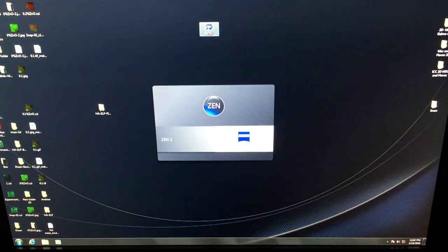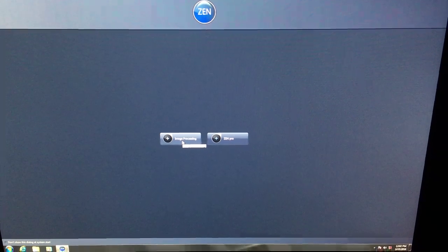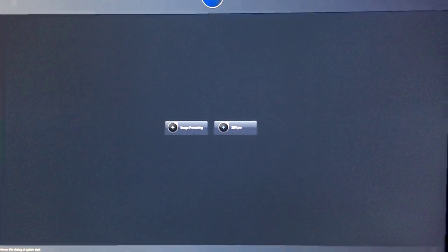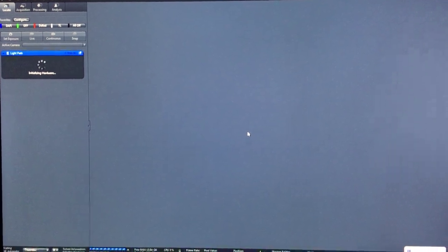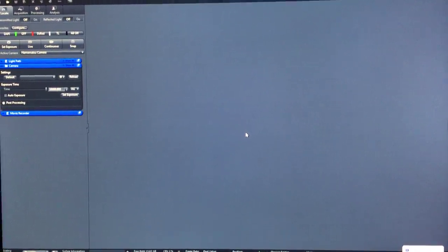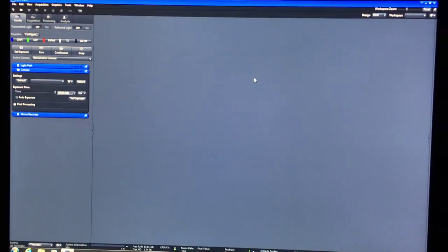For the software, go to Zen and double-click to open it. You have the option of image processing only—not controlling the microscope—or Zen Pro, which controls the microscope. It takes a while to initialize hardware; if you did the correct steps turning everything on, it should be able to see everything. No error messages means everything's fine. If you see error messages, something's not seen or broken—that's when you call me.